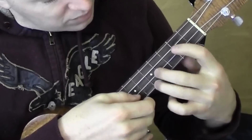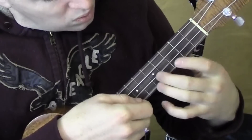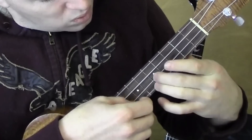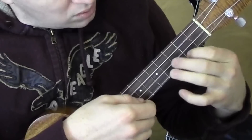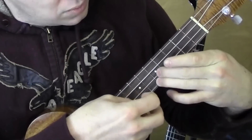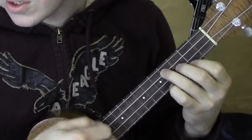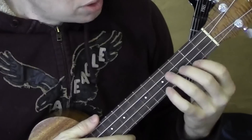Let's do that slow. Alright, so the other parts we have — 'people fall in love in mysterious ways.' Alright, so let's talk about those chords.